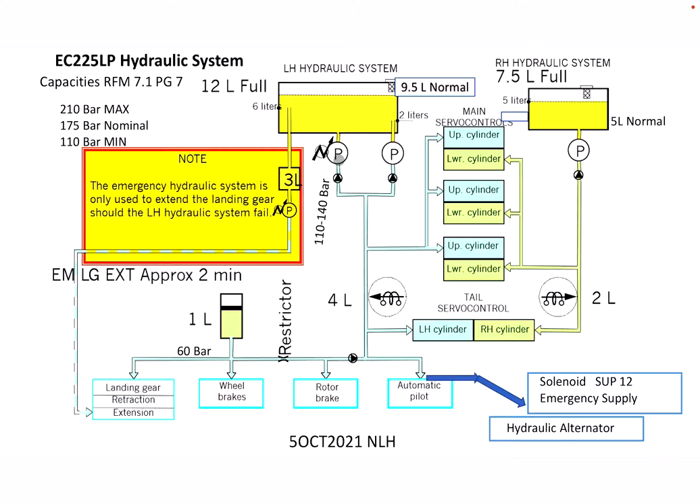The aux pump is electrically driven and it maintains between 110 and 140 bar. You get a low-pressure light if the pressure is below 110 bar — not at 110 bar, but below 110 bar.